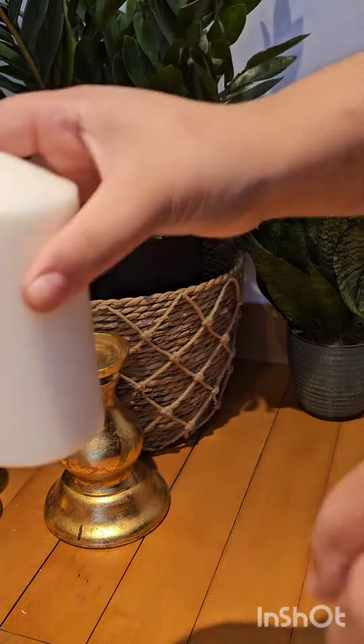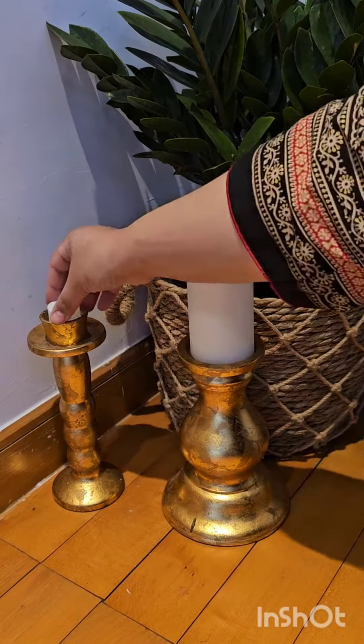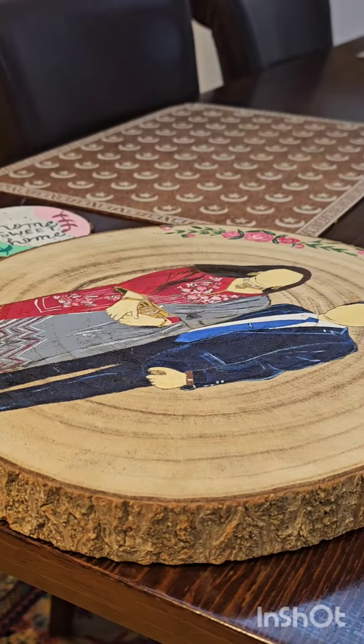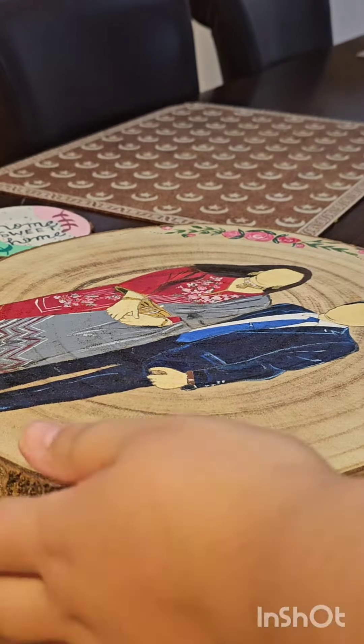I had these spare wooden candle stands in my house, so I decorated these with candles. Now I am using customized hand-painted wood blocks to decorate the plain wall behind these plants.